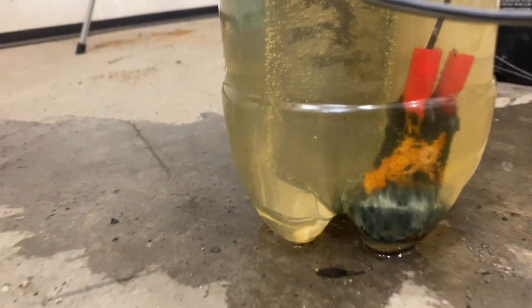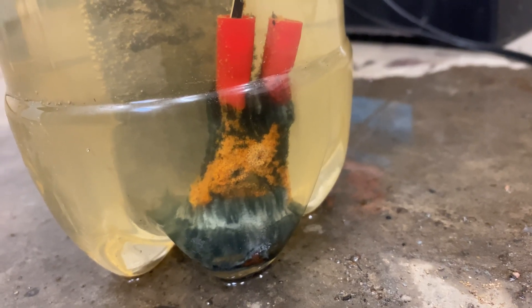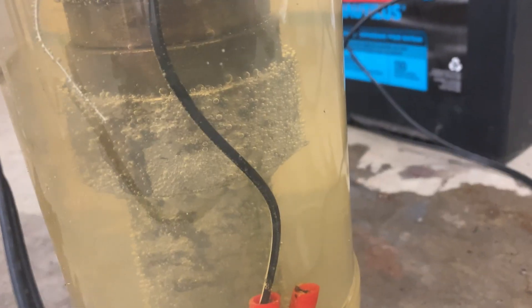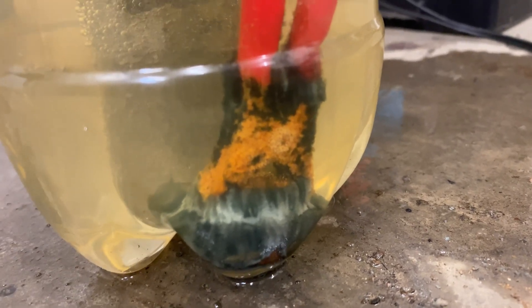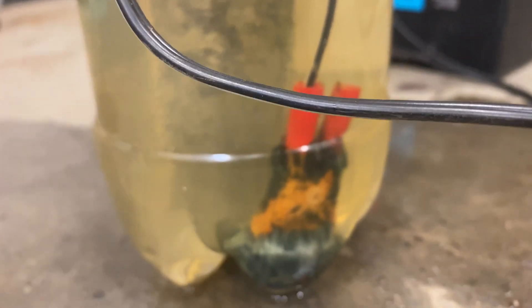This thing has been going for about a half an hour now and just look at all that accumulation on our sacrificial piece. It is still bubbling away, maybe not as aggressively as it was earlier, but something's definitely happening. All that came from somewhere. So that's been about an hour — I'm gonna let this go all night. I'm really hoping to free those collars up, so we'll check back in a little later.